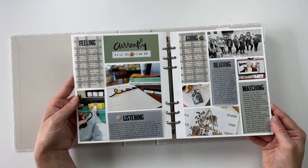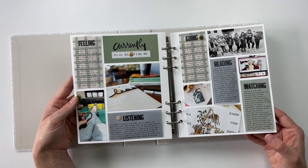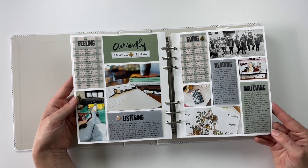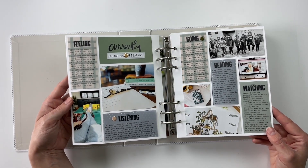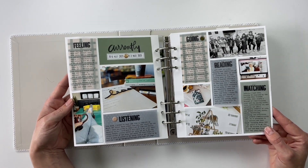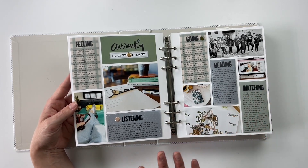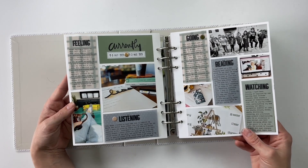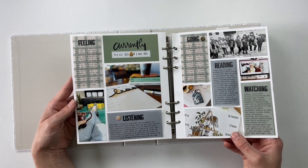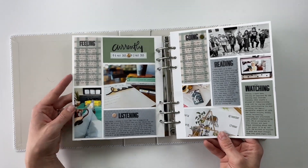This one here is another Project Life spread. For this one, I used some papers from a Studio Calico kit from a traveler's notebook — I actually just take those traveler's notebooks apart and use them like pattern paper instead. I did that with some stamping and vellum. It was a very average week — didn't take a lot of pictures, didn't have a lot of little stories to tell, so I kept this one fairly simple.